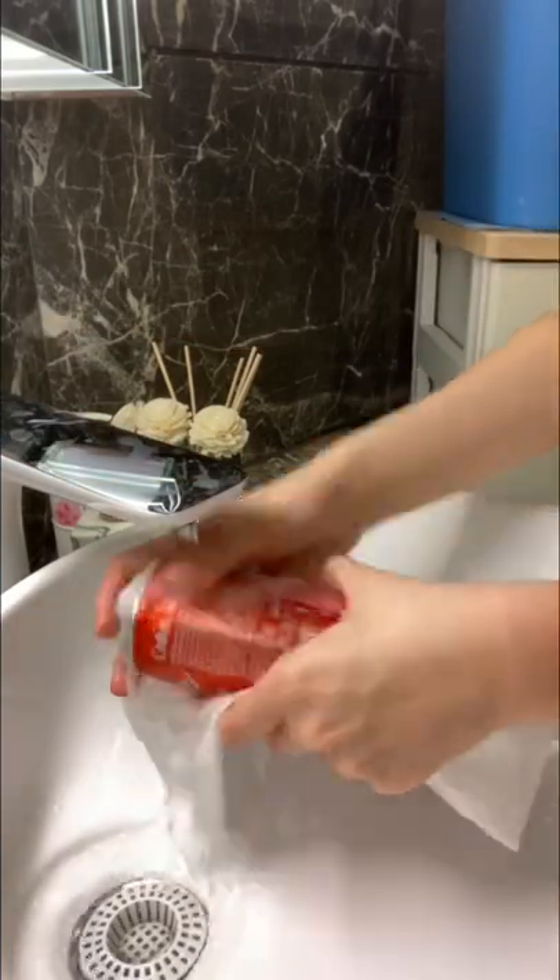Is that actually possible? Let's find out. Let's find a Coke — there you go. Okay, so we got our Coke and our paper towel, and now I'm gonna wrap it just like that and soak it in water.